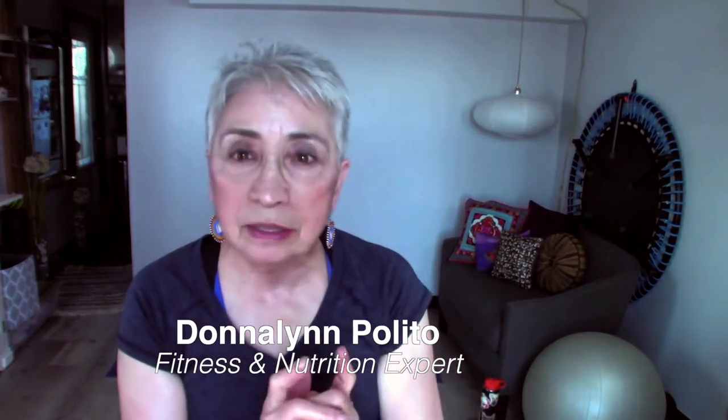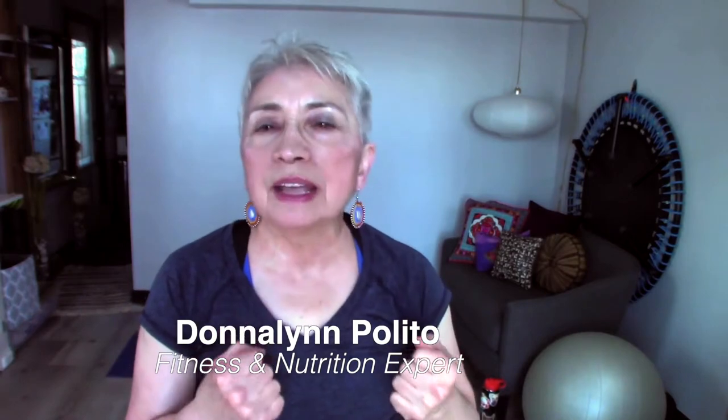And today we're here on Celebrating Act Two — short and sweet — so you can learn one exercise tip and one nutritional tip so that you'll be healthy and strong.